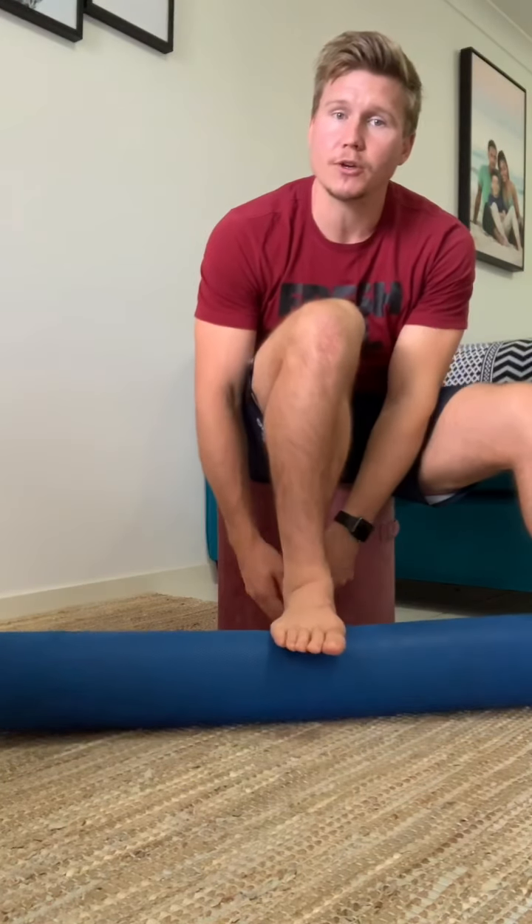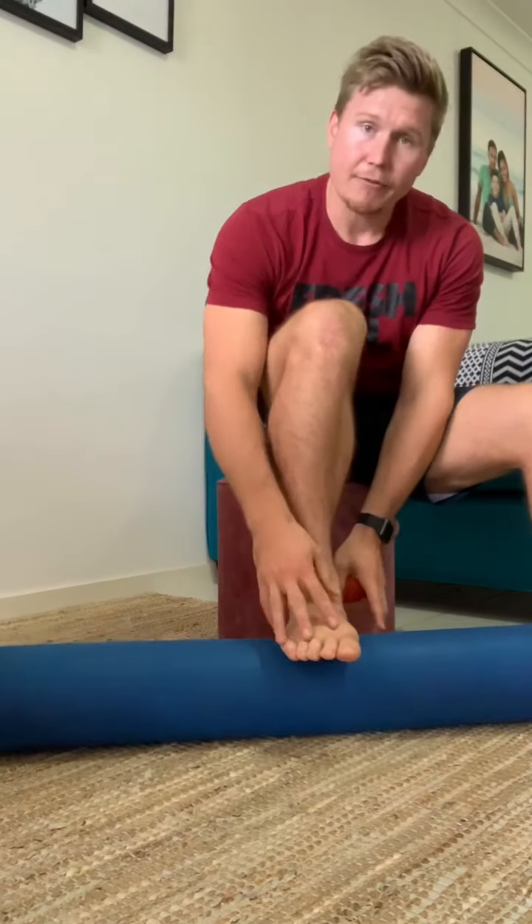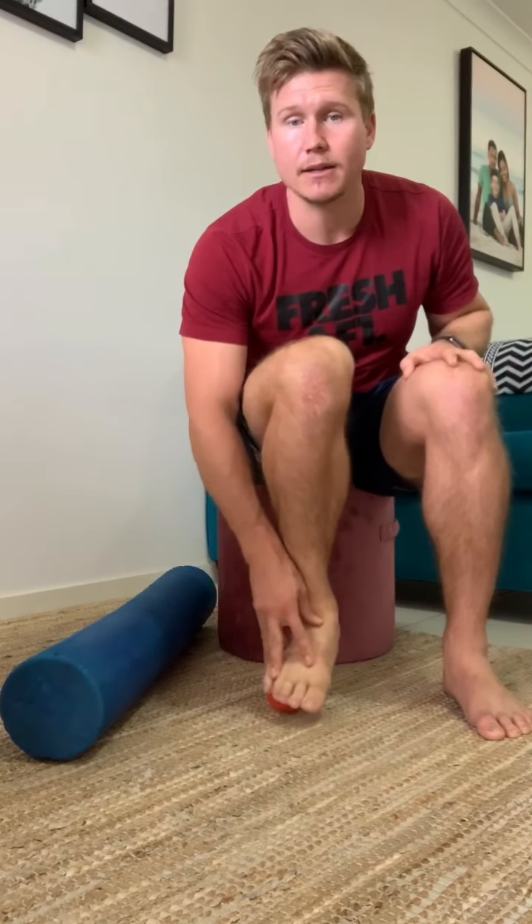With the foam roller, it's very simple — just put your heel on the foam roller and use it forward and back, gently giving that foot a massage. Pull all the way back so you're getting your toes up and stretching back to get that stretch underneath the foot, just like we did in our first stretch. With the ball it's very similar, but you can do a variation of movement — side to side, little circles, forward and back — just lightly massaging underneath that foot. We're looking for about 60 to 90 seconds on each foot, once or twice during the day.